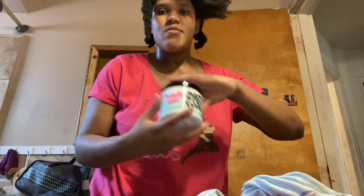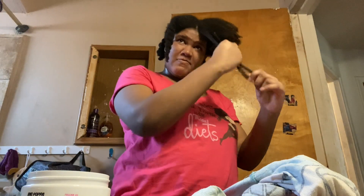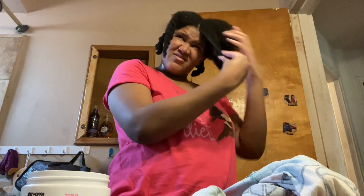To test claim one, I've worn my hair in braids and twist outs with this product, but I've never used it as a wash and go because my hair prefers braids and twist outs. I will say it has definitely done its job for twist outs and braids. Claim number two is that it defines curls, and it does define curls, but it's mild in my opinion.